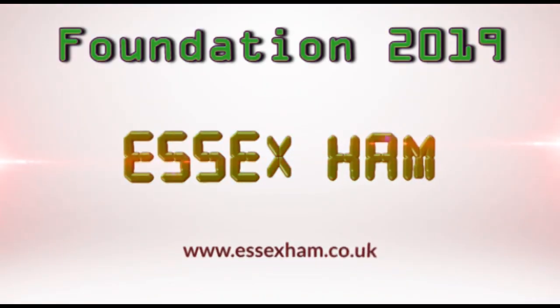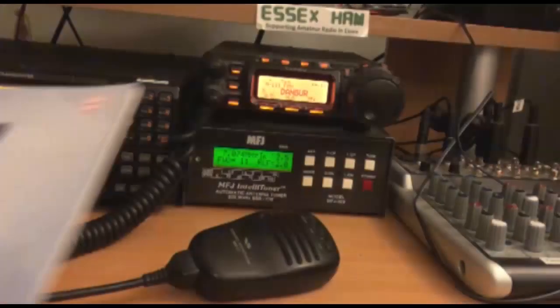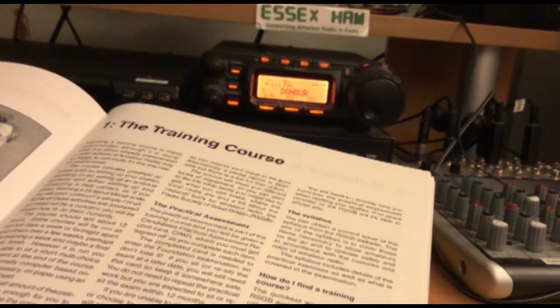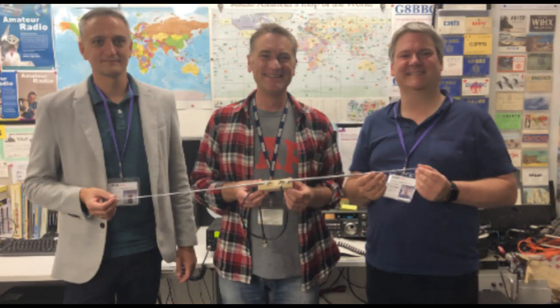Hi, this is Pete from Essex Ham with a short video about the Amateur Radio Foundation course and online exam. In 2019, our team helped newcomer to the hobby Gareth Mitchell to get his foundation license. I caught up with Gareth just after his exam.